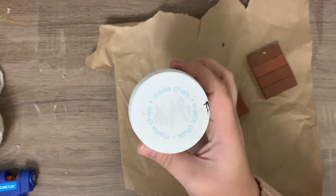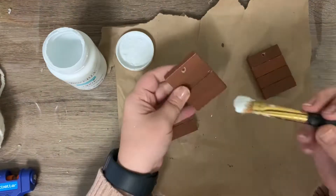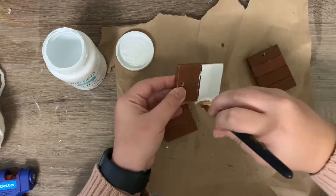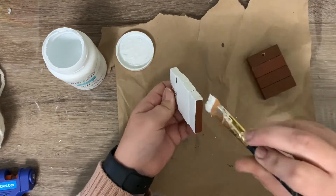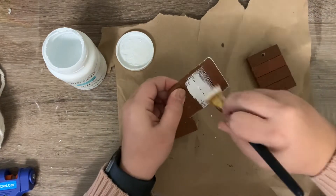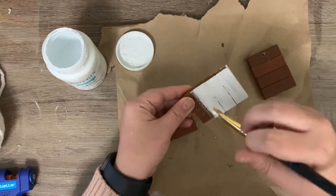Here I'm taking some Waverly chalk paint in white and I'm just going to be giving those a good coat — maybe two — just to make sure they have some pretty good coverage. I feel like the tumbling tower pieces kind of mimic the look of shiplap, and that's what I'm going for with the white effect.